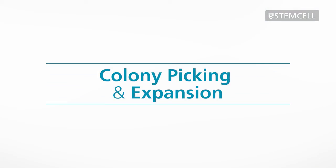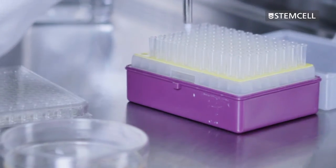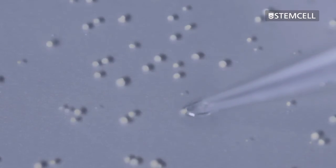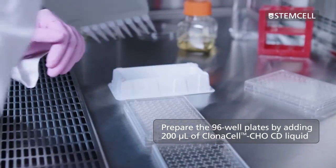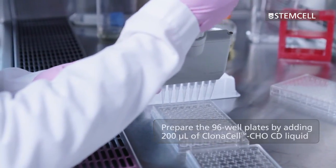Colony picking and expansion. After 10 to 14 days of undisturbed incubation, individually suspended cells will have grown into discrete colonies in the semi-solid medium. The colonies then need to be transferred to individual wells of a 96-well plate for expansion in liquid medium. Prepare the 96-well plates by adding 200 microlitres of liquid medium, such as Clonacell CHO CD liquid, to each well.